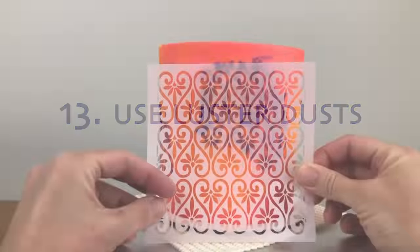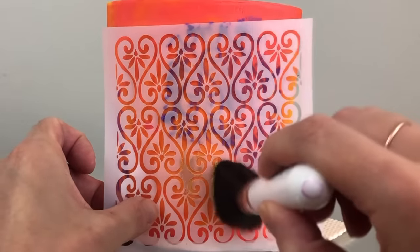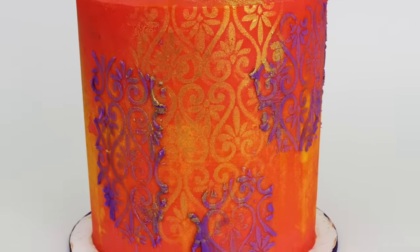For shimmery metallic designs, use a brush to apply luster dust to a cake by brushing it over the stencil. Use a good quality luster dust for the boldest results. You might find that some of the dust falls down onto the cake board, and you can wipe that off with a paper towel.